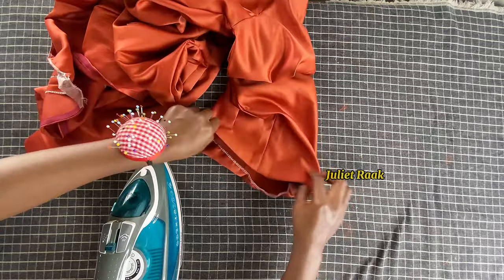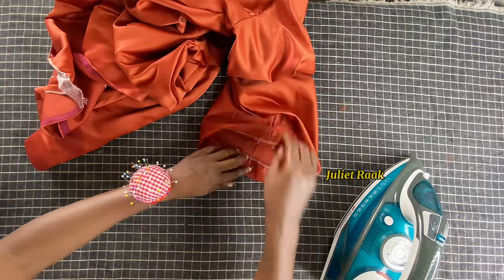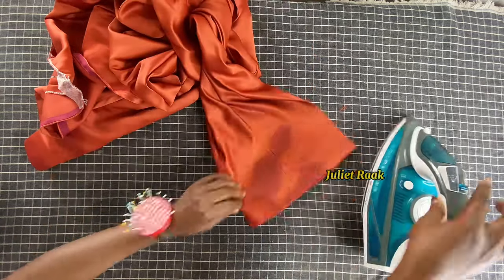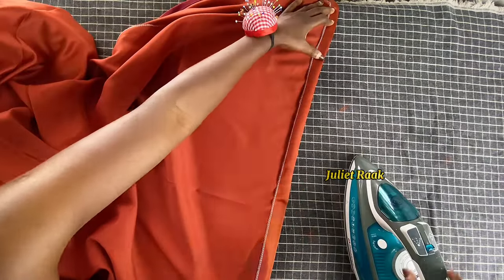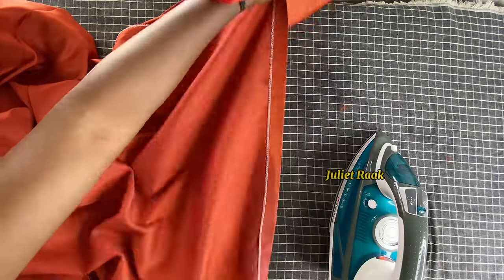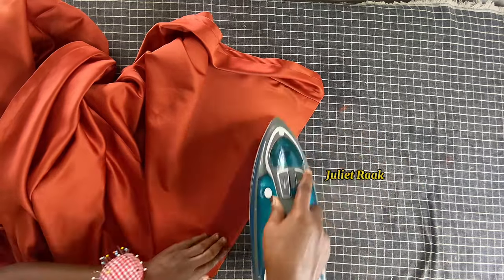I'm ironing in the sleeve hem — folding in about 1 to 1.5 inches depending on the allowance you added when drafting. I used 1.5 inch allowance because the sleeve length was too long when I tested it. That is the end of this tutorial — I'm hemming the bottom of the dress and that's it.